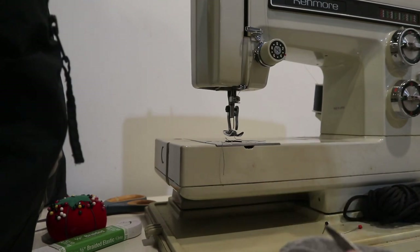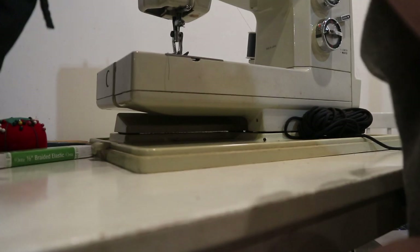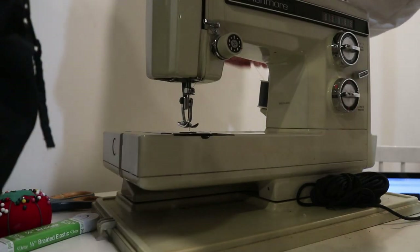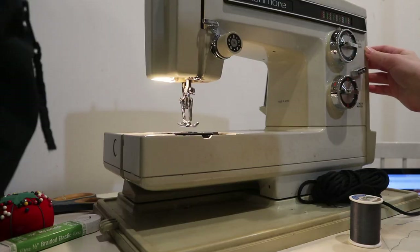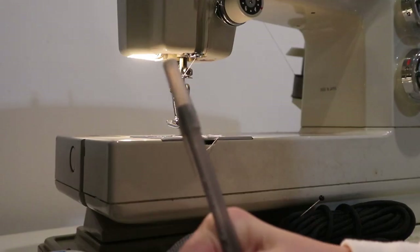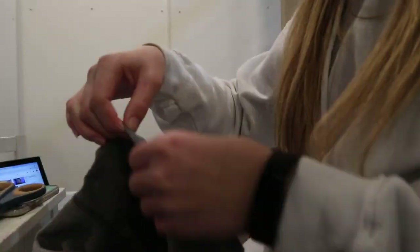I had to do quite a bit of maintenance on this huge crew neck. The first thing I did was shorten the sleeves by chopping off the extra sleeve and then doing the same thing where I folded it over and pinned it. Here's me struggling so bad to get the string out of the machine. Once I finally got it out, I put it on, threaded the bobbin, and got going — though I did have a little hiccup. I was hemming the sleeves the same way that I hemmed the shorts. You're gonna see a pattern of me hemming stuff because I am extremely tiny, so I need to chop a lot of stuff, fold it over, and hem it.